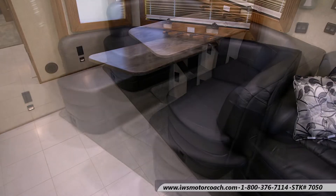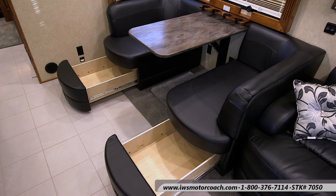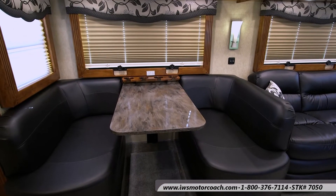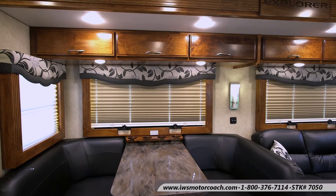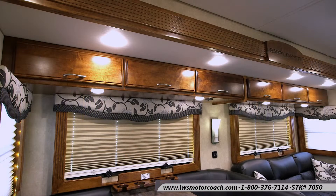It's really designed well, with lots of storage compartment. The coach that we have ordered will have more of a brown ultra leather look to it. We're going to stay with the same cabinets and the same wall decor, except the valances over the windows will be more brown in line with the sofas. Here you can see lots of overhead storage.